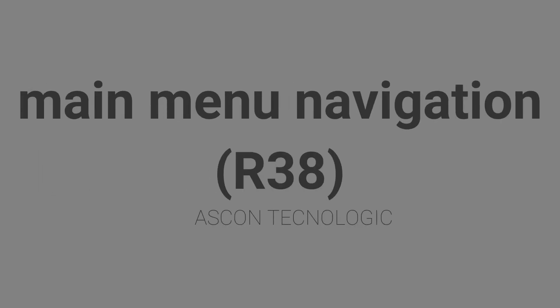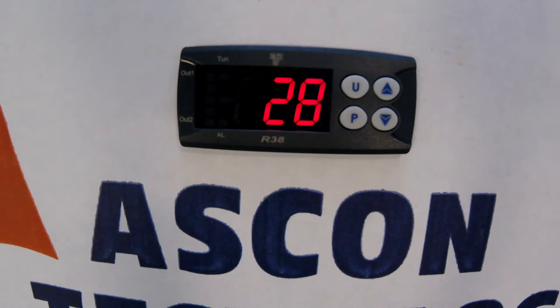In this video I will demonstrate how to change parameters on the ASGON Technologic R38 controller. The R38 controller is our entry level PID temperature controller designed for simple heating and cooling applications. This unit has a simplified menu structure and can be used in PID or on-off mode.